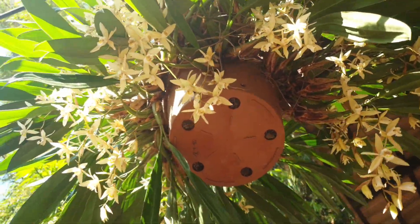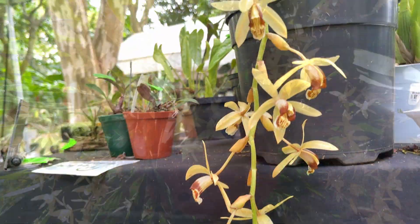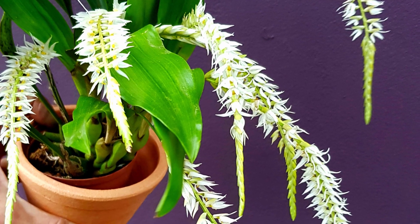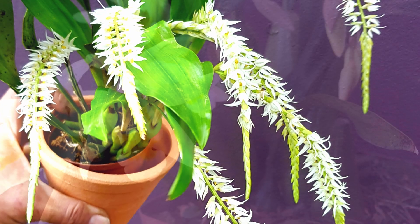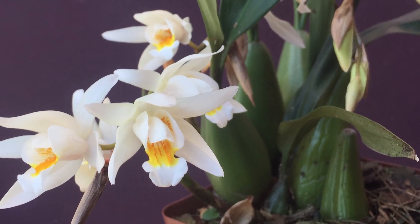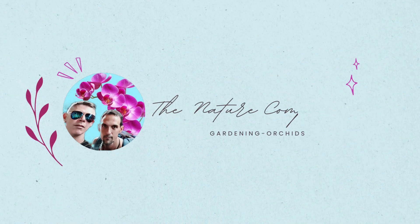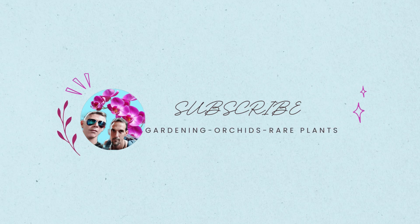Today I'll go about showing you around the Coelogyne orchids and what to look out for to help you identify if you have one. They're one of the more popular orchids because they're so easy to grow and their flowers are often beautifully scented. So let's have a look at them and help you decide, and welcome to The Nature Company. If this is the kind of information you're interested in, please hit that subscribe button down below.